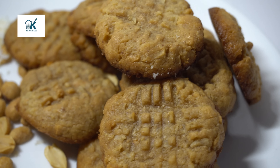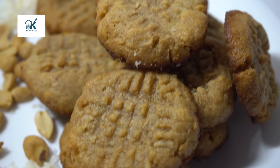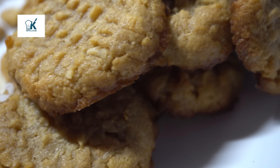Hey guys, welcome to Keto with Li. This is your low-carb lifestyle channel. I am your host, Sonia Li, and today we are making coconut peanut butter cookies.